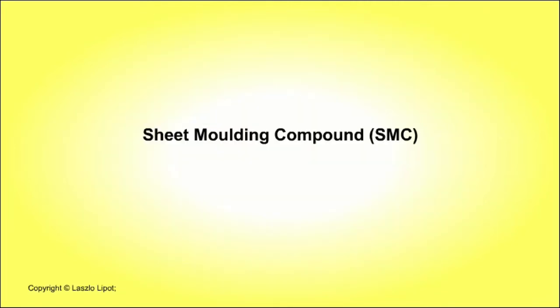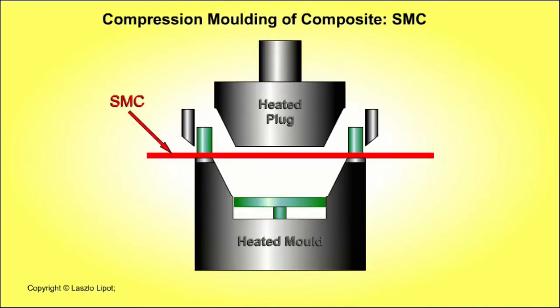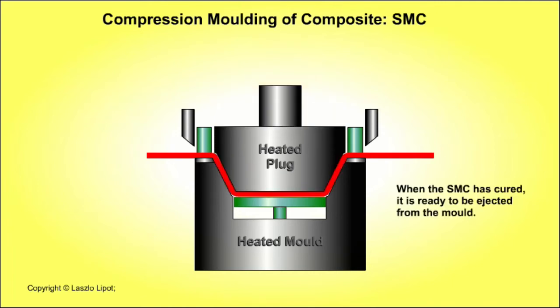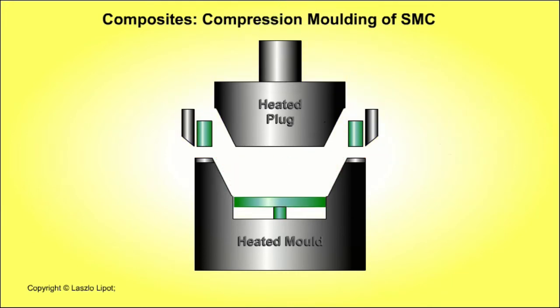Sheet moulding compound is a thermosetting compound made from fibreglass strands between layers of polyester resin. The uncured compound may be coiled, then later uncoiled and cut into the required sized sheets. The sheet of sheet moulding compound is fixed in the heated mould. Next, the heated plug is lowered, compressing the sheet moulding compound. Excess material is trimmed off. The mould stays closed until the thermosetting composite has cured and hardened. The mould is opened and the composite product is ejected.